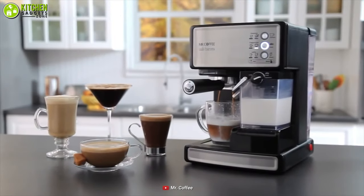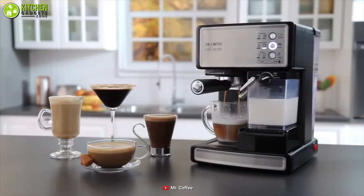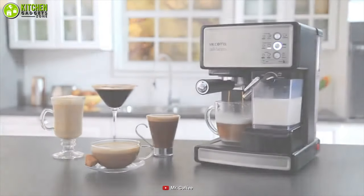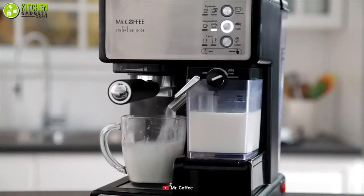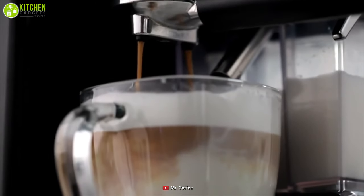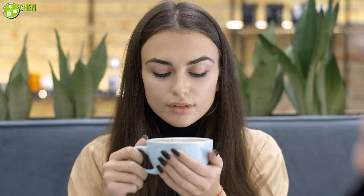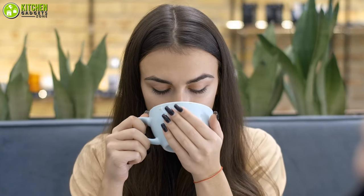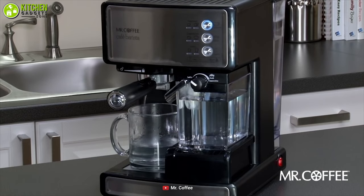Coming down to the final coffee maker, we have the Mr. Coffee Espresso and Cappuccino Maker, which is the most amazing option when you want to make espresso and cappuccino from a single machine. It features an electric 15-bar pump that creates powerful pressure to extract bold, rich flavors during the brew, making sure you can sip a perfect cup of coffee with ease. With its easy-to-use one-touch controls, you can become a café expert.